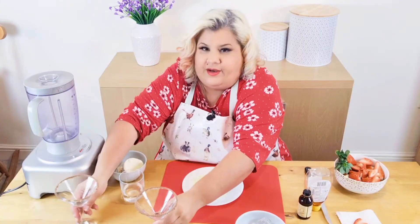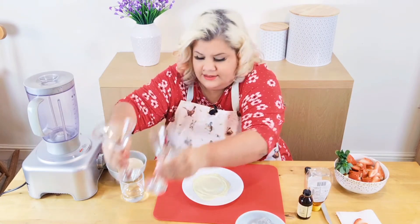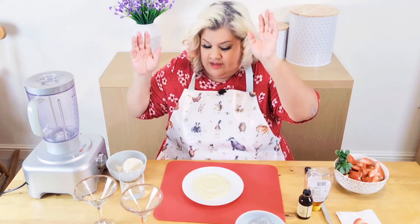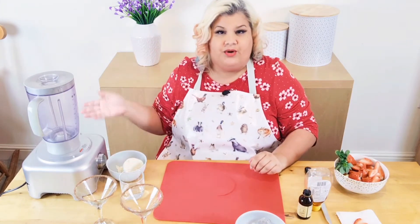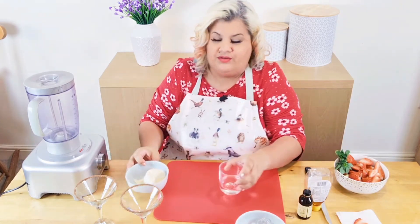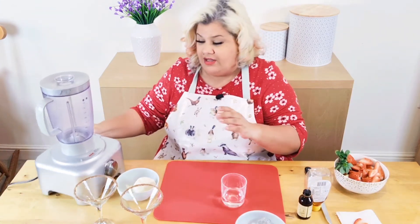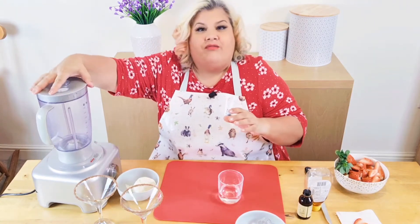So two more martini glasses ready to go. This is another one of those recipes I love because it's basically pop everything in, put on the blender, pour — done. Very, very simple, very, very easy. It can also be made non-alcoholic by just leaving out the vodka.